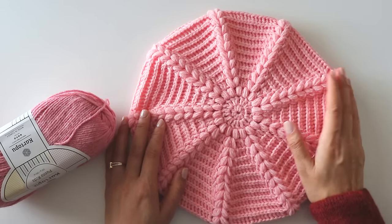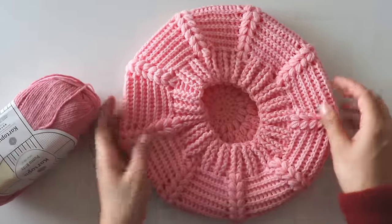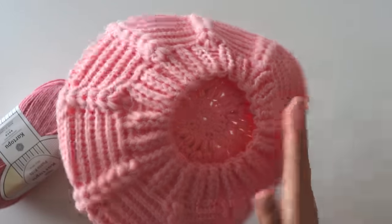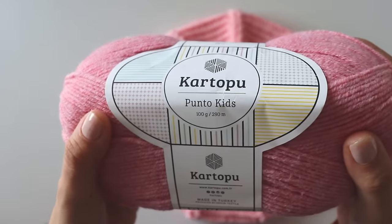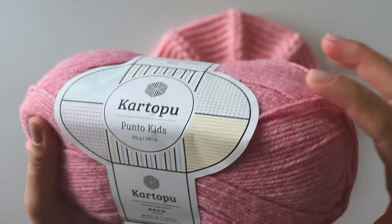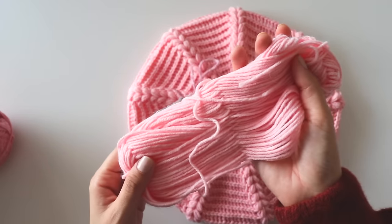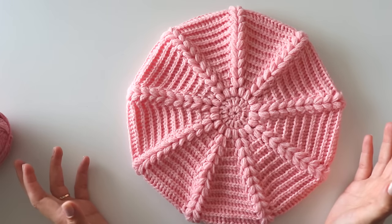Hi everyone! In this video I'm going to show you how to make this pellet hat. It's so easy to make, it's so soft and looks nice. I hope you like this. For this I use this yarn — it's Cartopo Punto Kids, it's a size three yarn. One ball is 290 meters; I used less than one ball. That's the remaining yarn, and this is adult size, but you can make it any size of course.